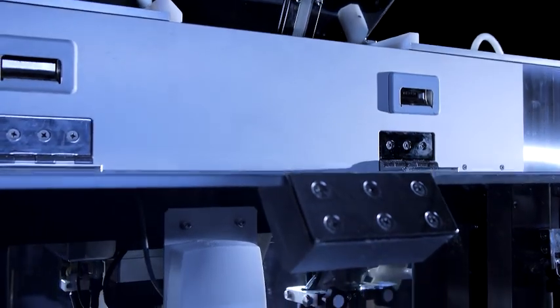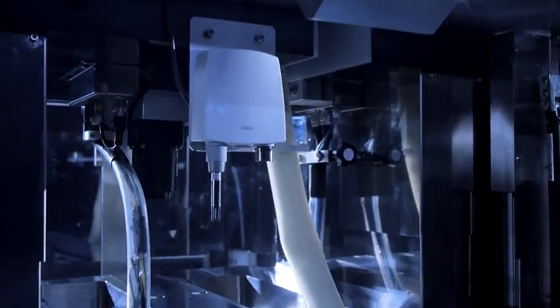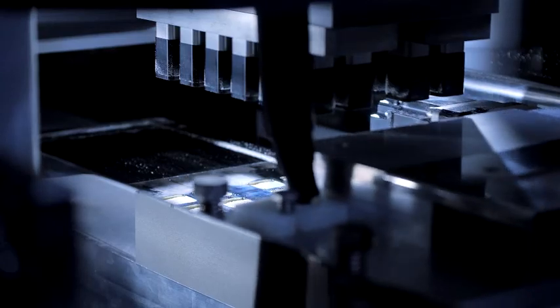QualiCaps has developed a high-performance tableting machine based on extensive accumulated knowledge in the pharmaceutical equipment business, for the single purpose of boosting the user-friendliness of your products.